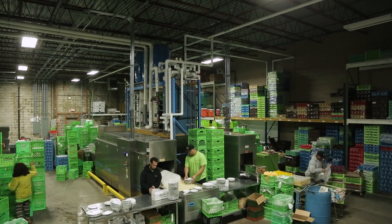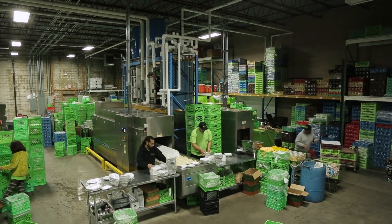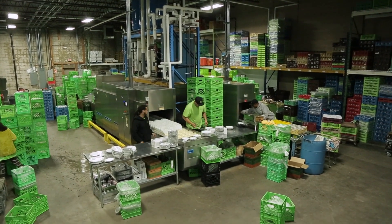In 2012 we were having dishwashing problems and we investigated a lot of machines and we found Myco, a German made company. We decided to invest in their MyQ dishwasher. It was the first of its type to come to the United States.